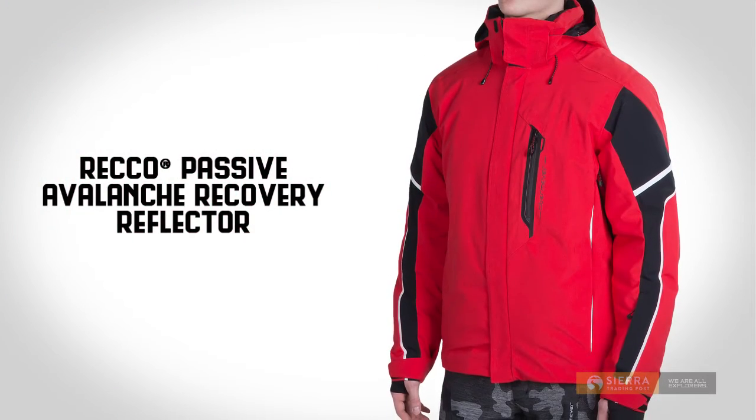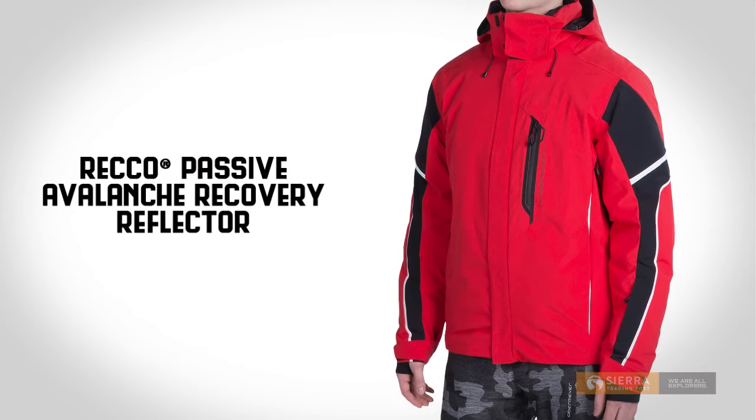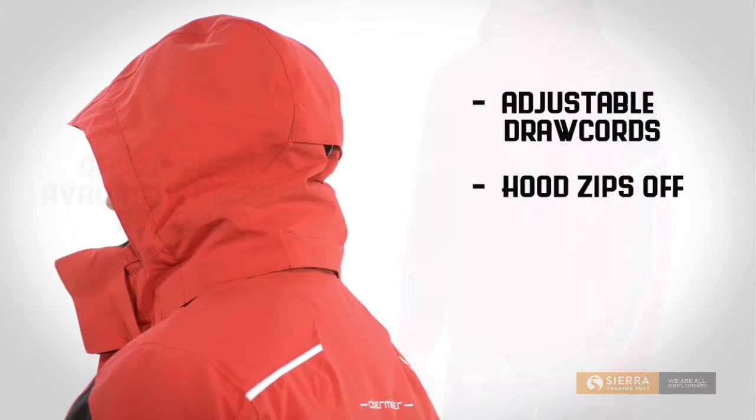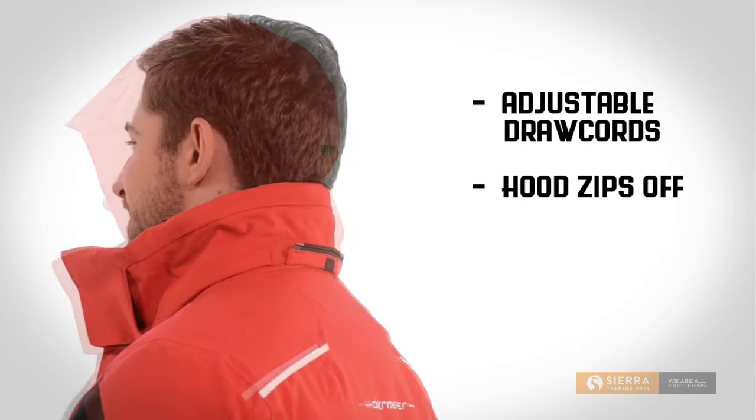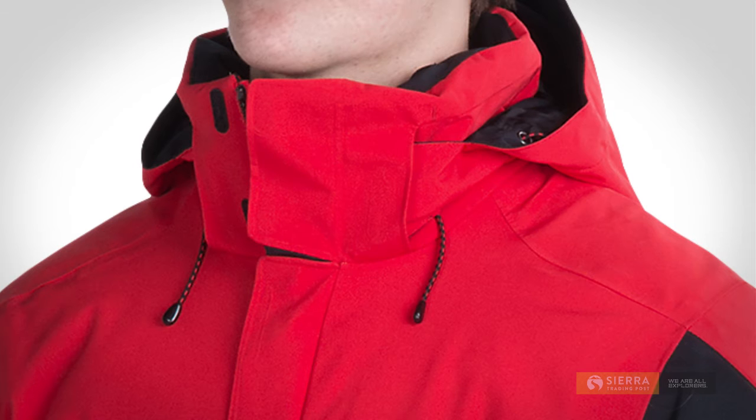A Recco Passive Avalanche Recovery Reflector may enable faster searching and directional pinpointing of avalanche victims. The hood has draw-cord adjustability and zips off for versatile wear. A brush neck lining and chin guard deliver next-to-skin softness.